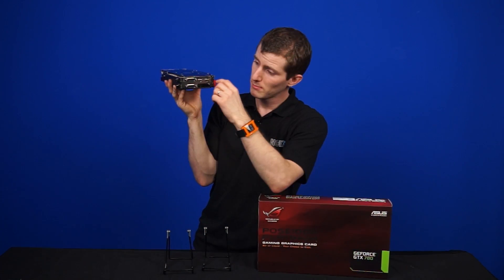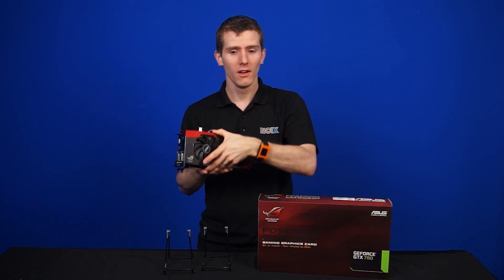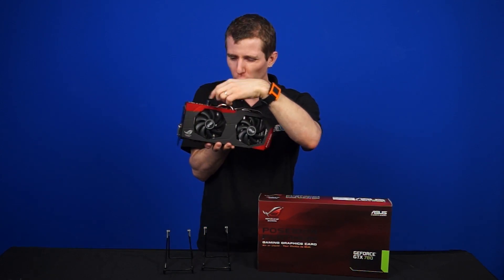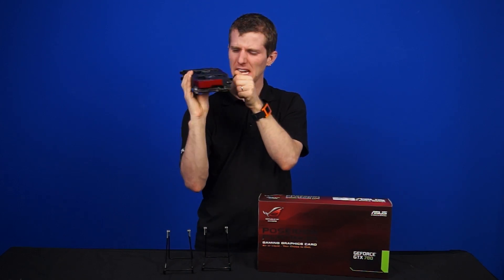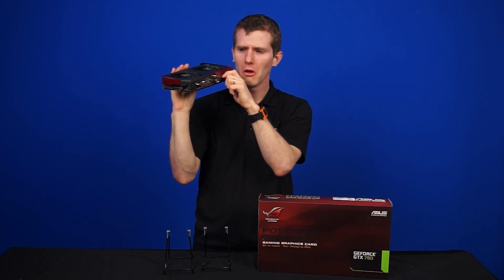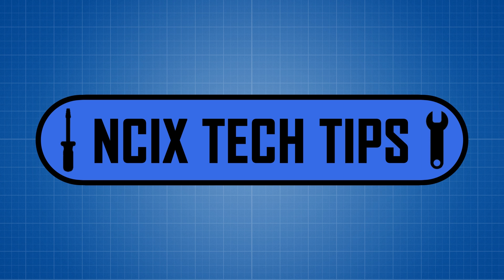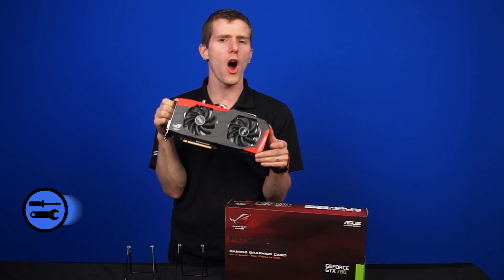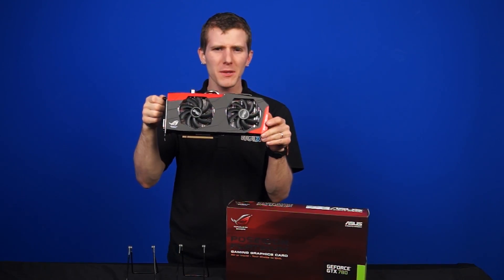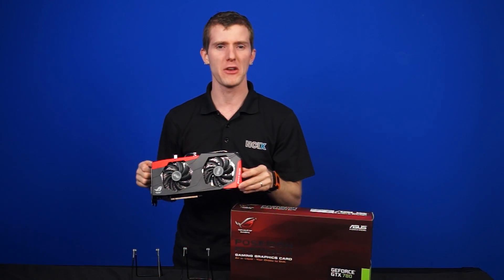Welcome to Tech Tips. We've got yet another video card here — ports on the back, fans on the front. But wait, those are water cooling fitting sockets. They're G1/4 quarter-inch, and it has an air cooling heat sink on it. What is this? This, my friends, is the Poseidon GTX 780 from Asus's ROG lineup. The tagline is 'Air or Liquid — your choice to chill.'